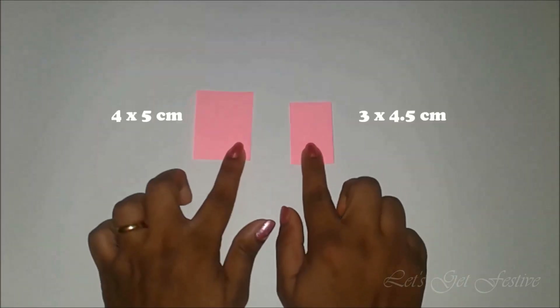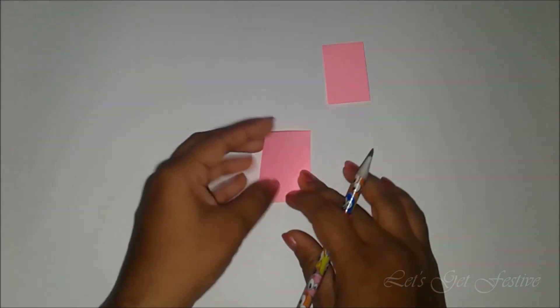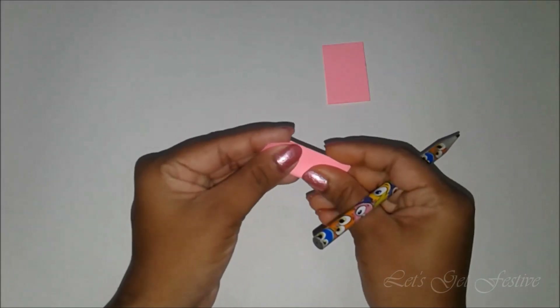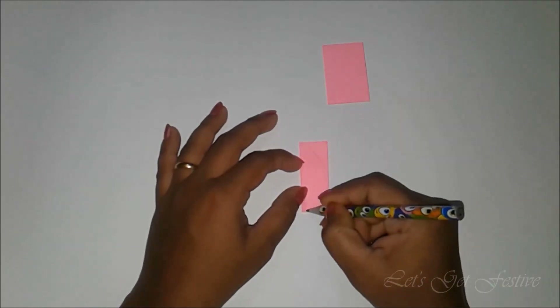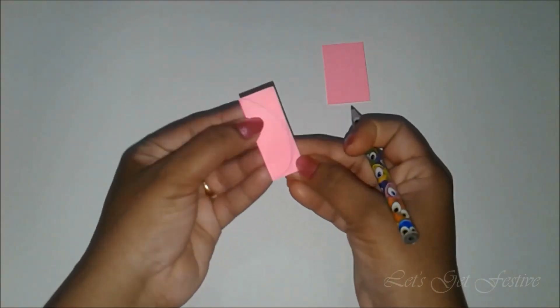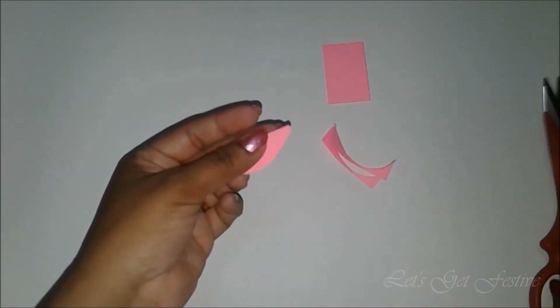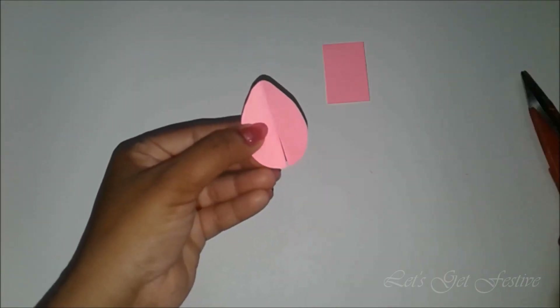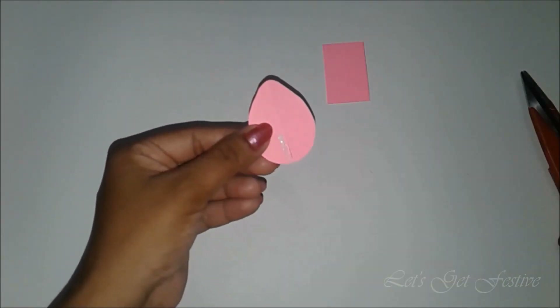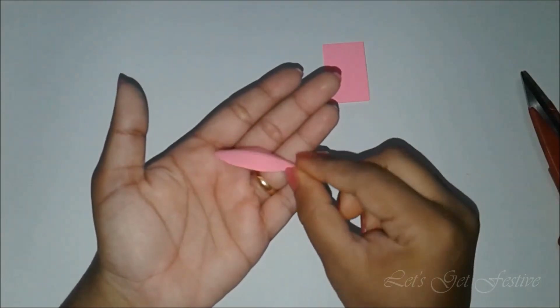Firstly, cut two rectangular pieces measuring 4 x 5 cm and 3 x 4.5 cm respectively. Then take the bigger piece and fold it in half along the longer side. Draw a petal as shown and cut it out. Give a little curve on the tip of the petal. Then make a small slit on the bottom of the petal. Add some glue on one side of the slit and stick the other side over it. This will give the petal a curved finish.